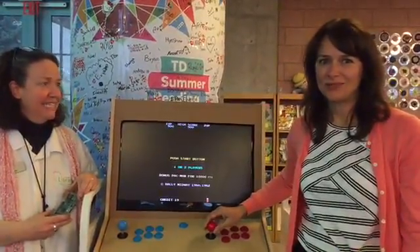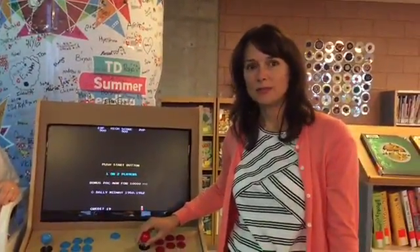It's Computer Science Education Week. Join us after school this week from 4 to 5 for different activities.